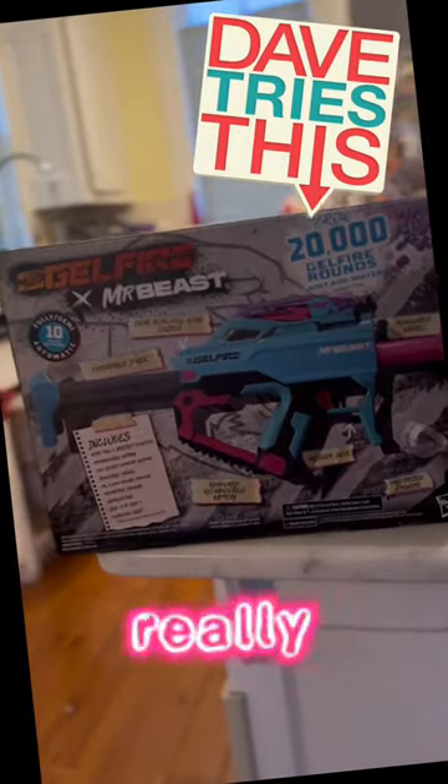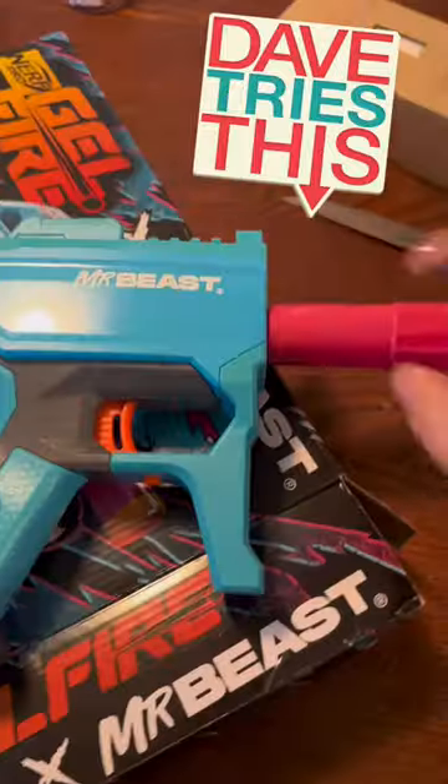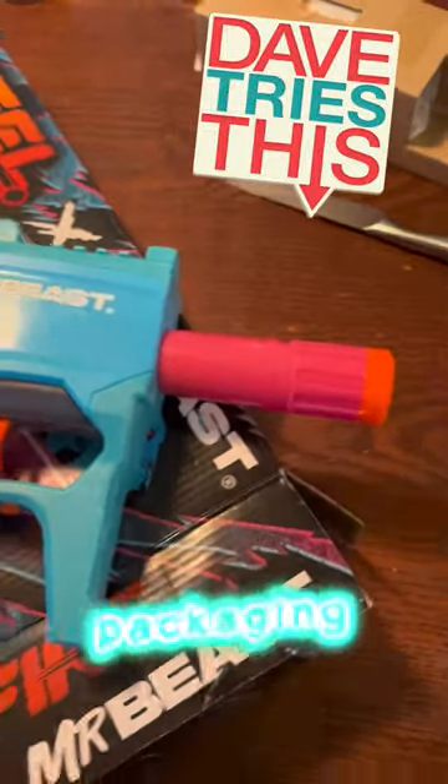And glasses, because these things really hurt when you shoot someone with them. Setup couldn't be a lot easier — you just take all of the parts out of the packaging.